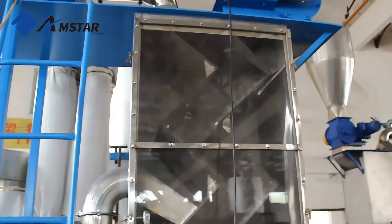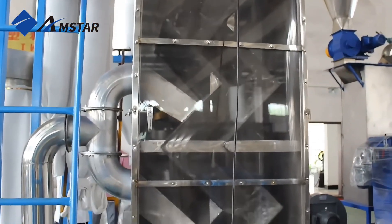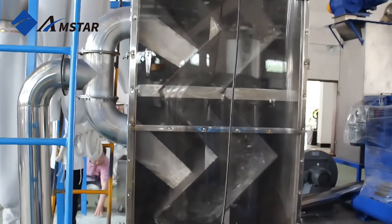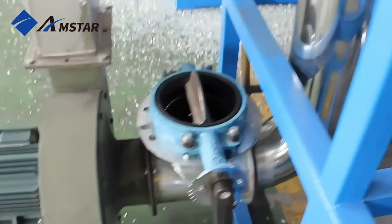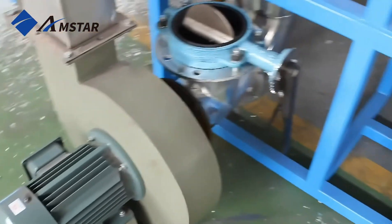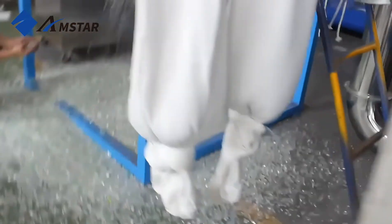The zig-zag label separator removes any leftover labels, ensuring contaminant-free PET flakes. Finally, the clean, dry PET flakes are stored in the silo, ready for reuse or sale.